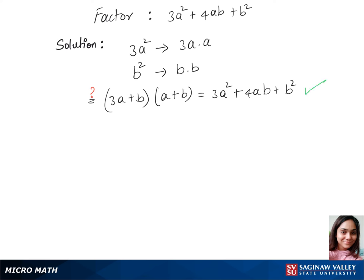So the factors for 3a squared plus 4ab plus b squared are 3a plus b, times a plus b.